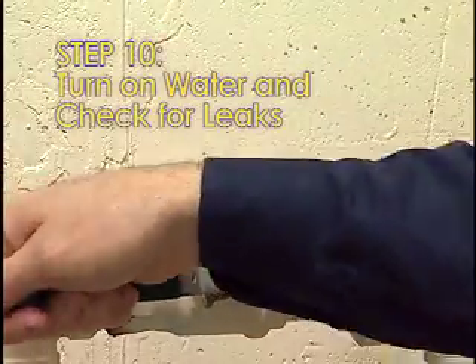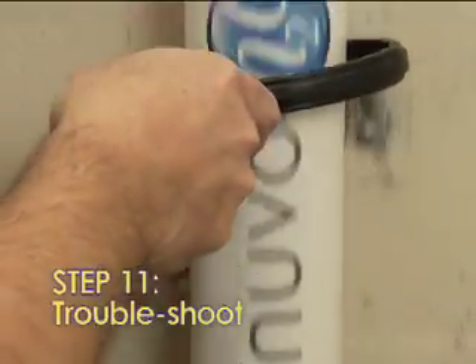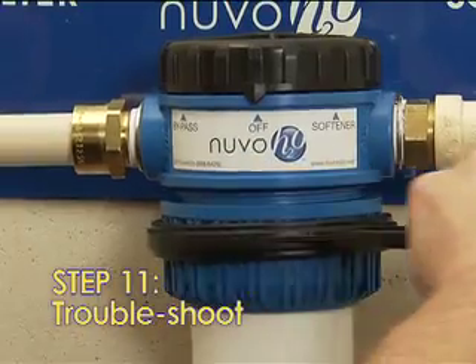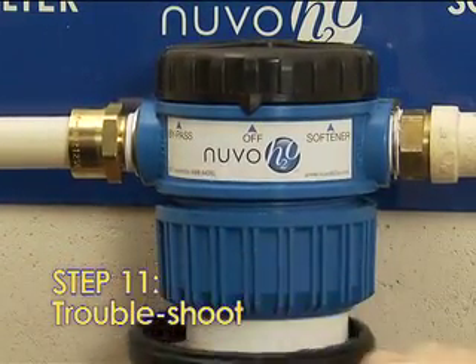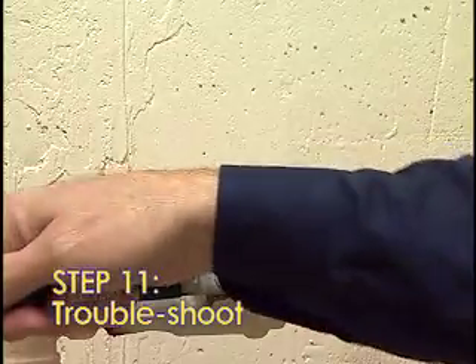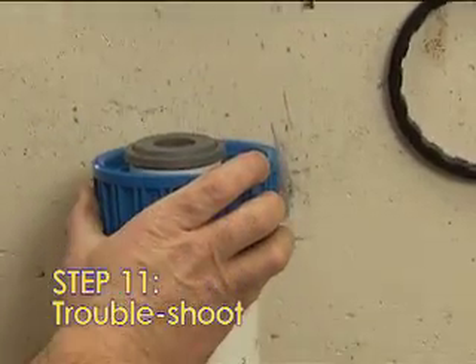Step 10: Turn on the water and check for leaks. Step 11: If leaks occur, confirm that the housing body is securely attached to the housing head using the wrench to tighten the collar. If the leak persists, turn off the water, remove the housing body, and repeat Steps 8 through 11.